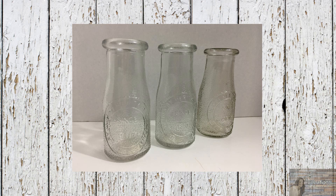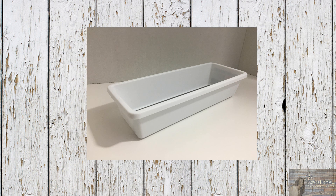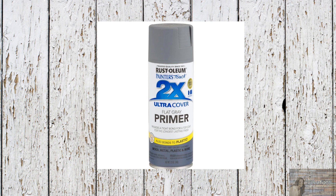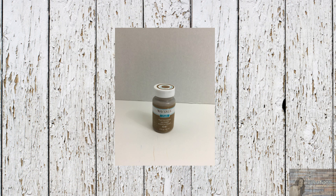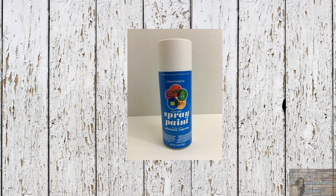I picked up three milk jugs from the Dollar Tree, one drawer organizer, and three bunches of flowers. I'll also be using Rust-Oleum's Primer, which bonds to plastic — great for spray painting plastic. I'll also be using Waverly Chalk Paint in Hazelnut matte finish, Waverly's Black Chalk Paint, and Walmart's white matted spray paint that you can pick up for 97 cents.